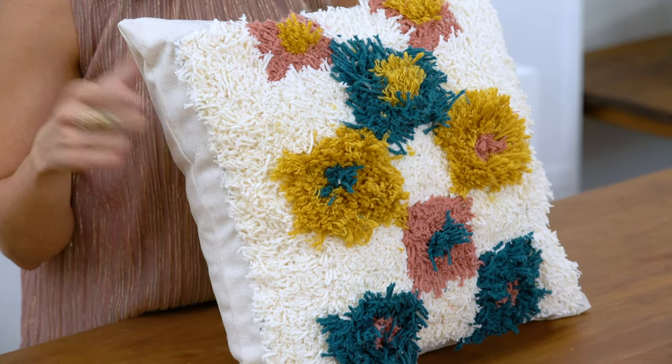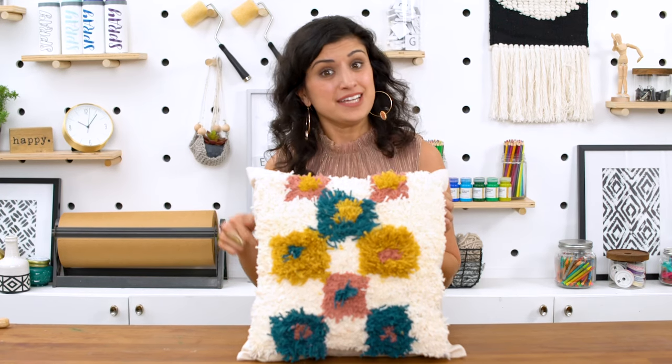You guys, I totally dig this. We definitely took shag to the next level. Let me know what you think — leave a comment below, give us a like and subscribe, and we'll see you next time.